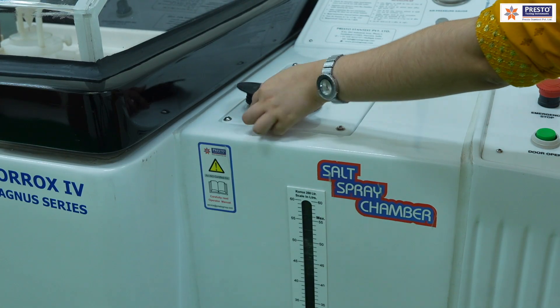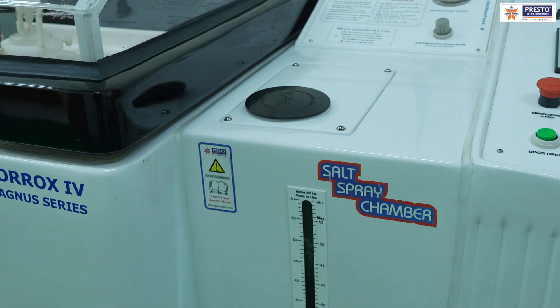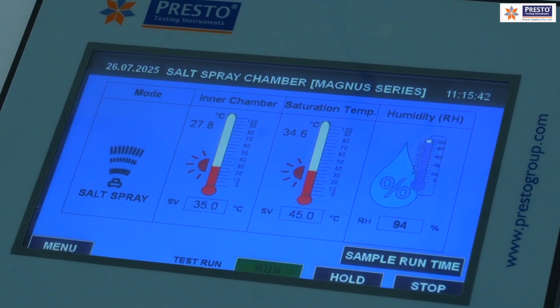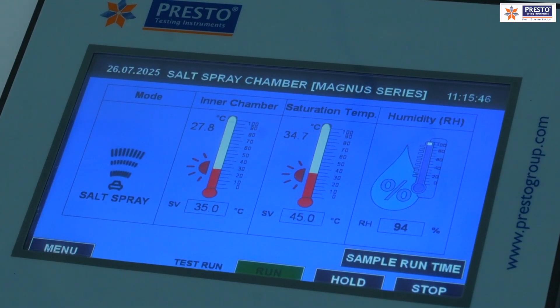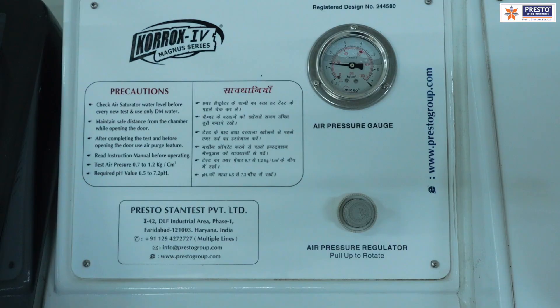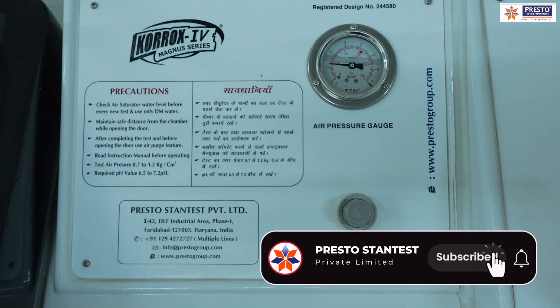The recommended test parameters are: temperature 35°C ±2°C, relative humidity 95% ±2% RH, and air pressure 0.7 to 1.2 kg/cm². An air pressure regulator and gauge are provided for regulation. Calibration certificates for air pressure, temperature, and duration are provided to prove the accuracies of the equipment.